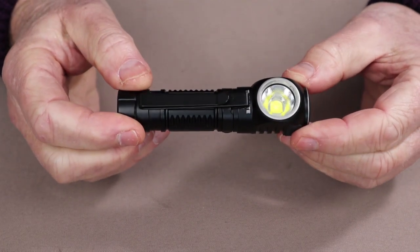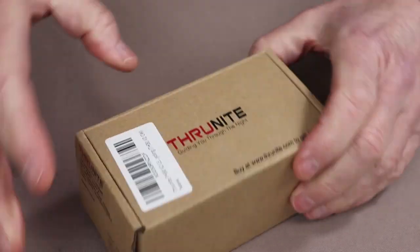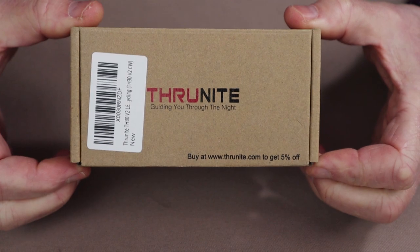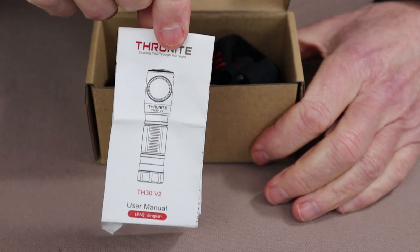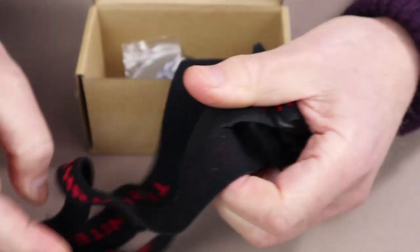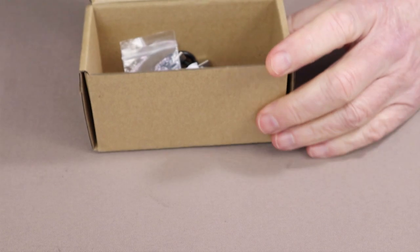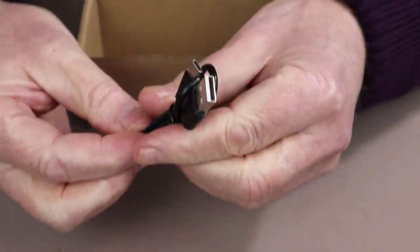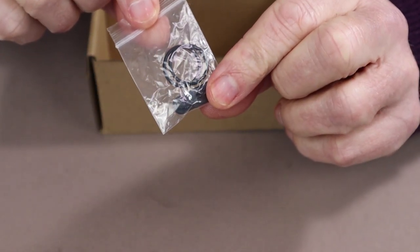Just before we take a closer look at the ThruNight TH30 V2, let's take a look at what else it came with. This is the box that it arrived in. Inside the box: the owner's manual and warranty information, the headlamp strap with mounting brackets, a USB Type-C charging cable, and a pair of spare O-rings and spare battery port cover.